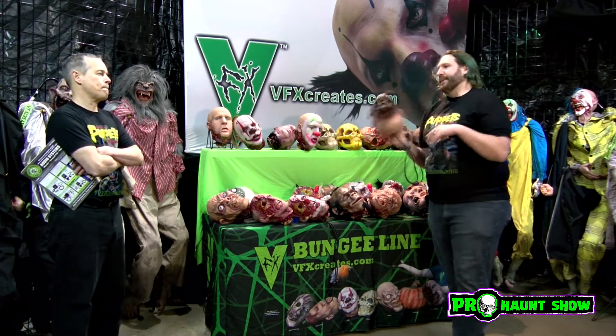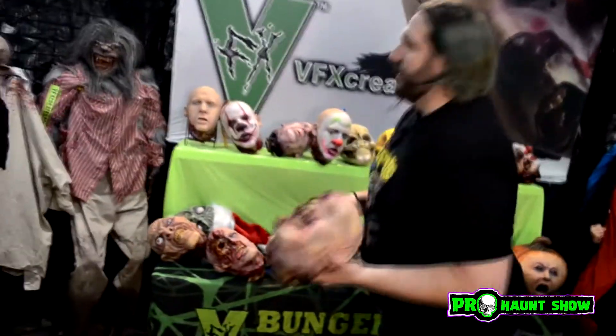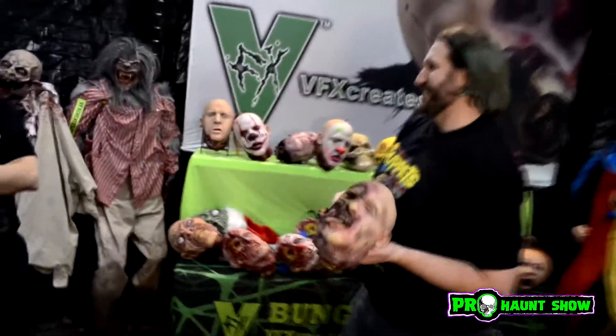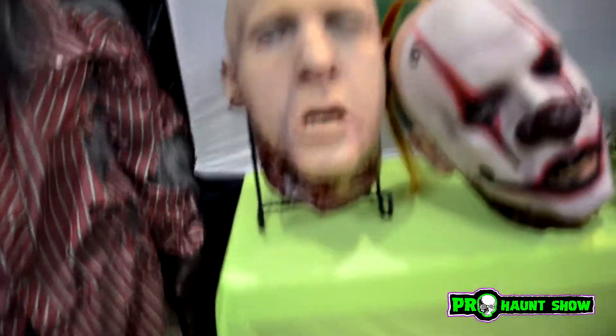So what it started with was I did a life cast at HauntCon one year. I was the life — I was the model. So this is my head. When you get one, if you know me on Facebook, it'll likely tag that head as me. It's done it before.